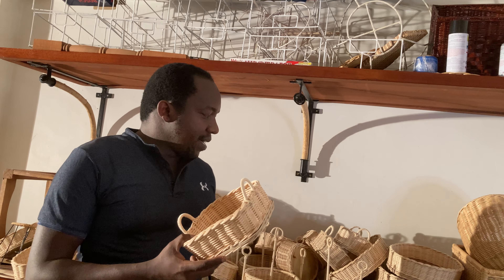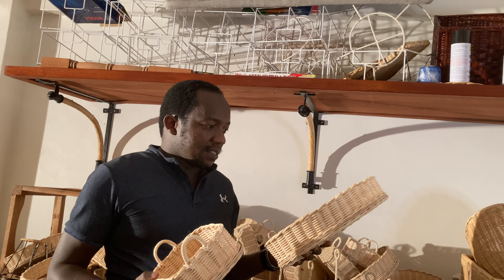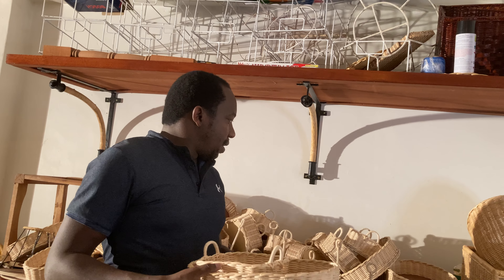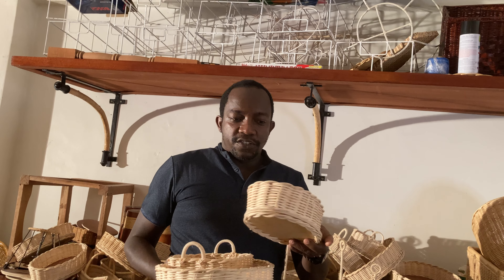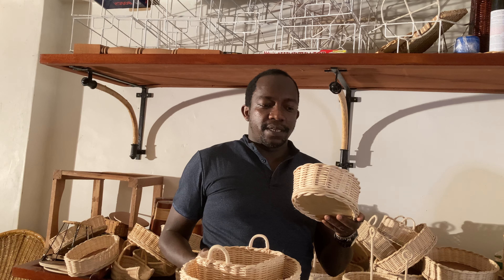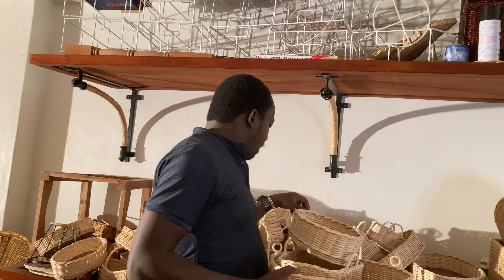One of these is a bread basket. This is a papadam basket. Most of these baskets that we make are for the hotels, but they're also useful for the homes. We also have another basket here that can be used for bread, or for room amenities like shower gel, hair conditioners, or even small soaps. These ones are mostly used in hotel rooms.